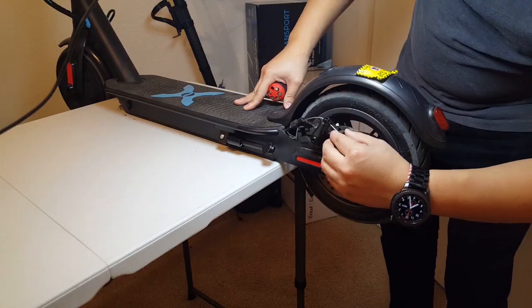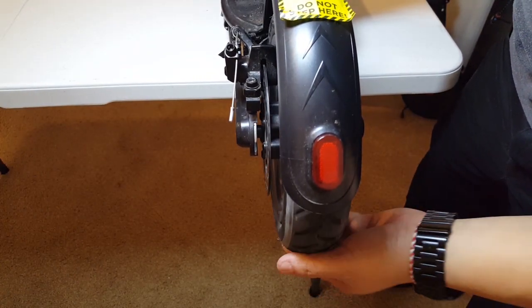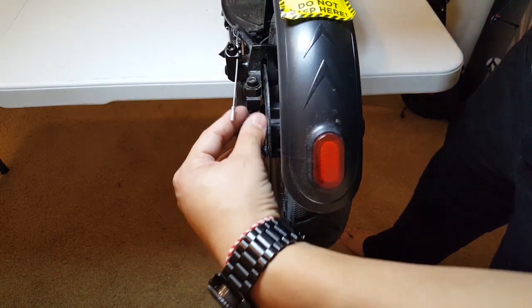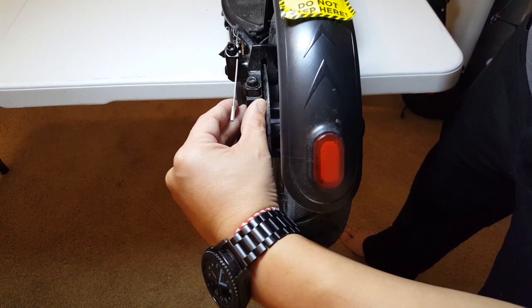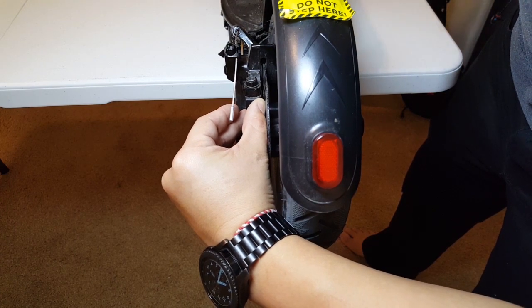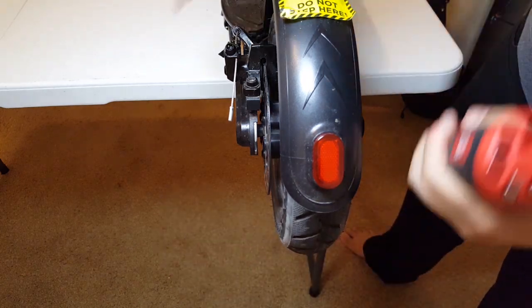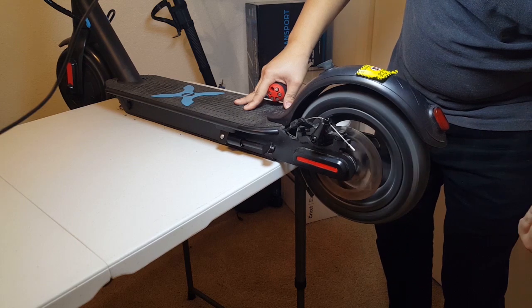Step three: gently move the caliper side to side to see when the noise is gone. It's easier if you eye the brake pad and make sure it is not touching the brake disc. Once aligned, tighten up the bolts.